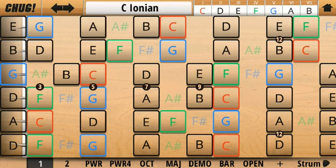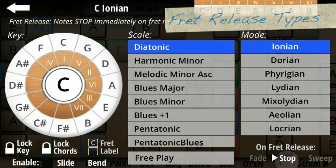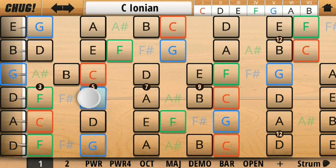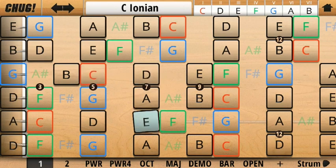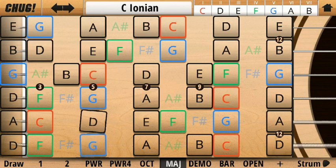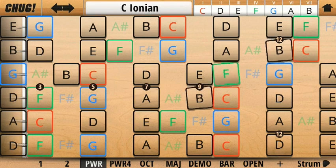There are also a few different fret release modes you can use. Fade is what we've been using so far, but there's also stop mode and sweep mode. Stop stops the notes as soon as you release your finger, and sweep basically rings out all the notes until a new note is played. Stop and sweep are probably most useful when playing bass.